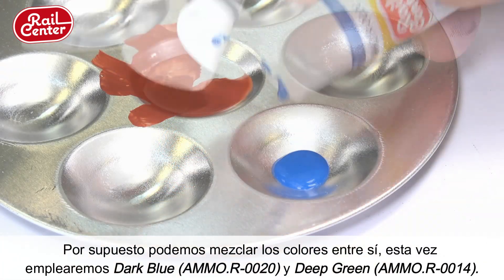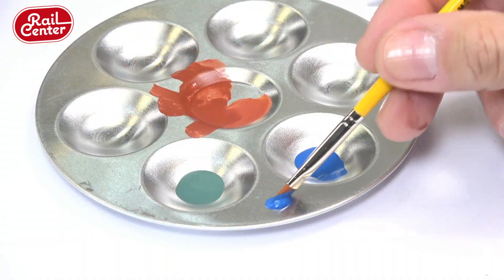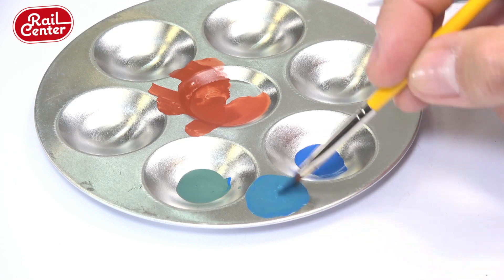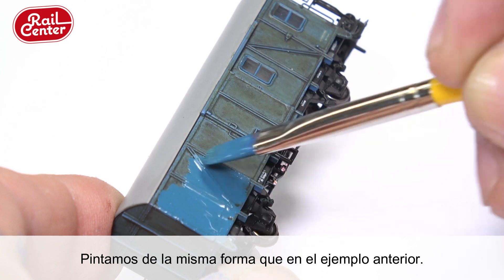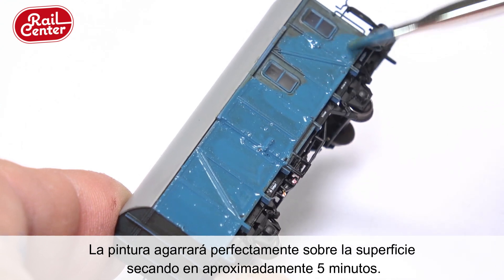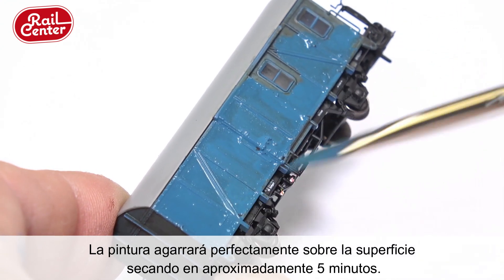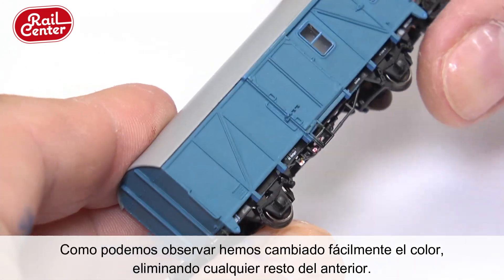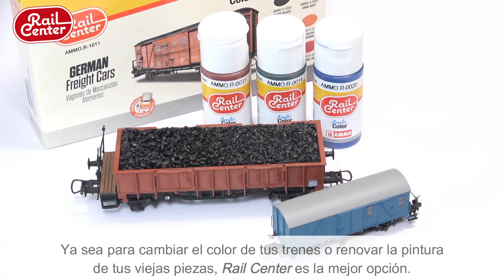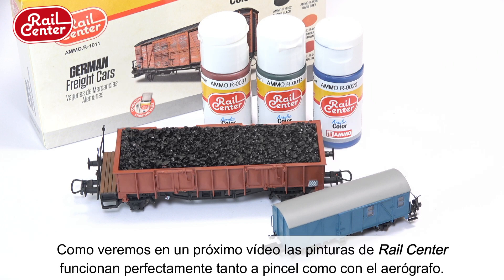This time, both Dark Blue and Deep Green were used. The brush strokes were applied exactly the same as shown in the previous example. The paint will hold perfectly on the surface and will dry to the touch in approximately five minutes. As you can see, the color has easily been completely changed, eliminating any remains of the previous color. Whether you want to change the color of your new projects or renew the paintwork on your older trains, Rail Center is the best option. Rail Center paints work perfectly with both brush and airbrush.